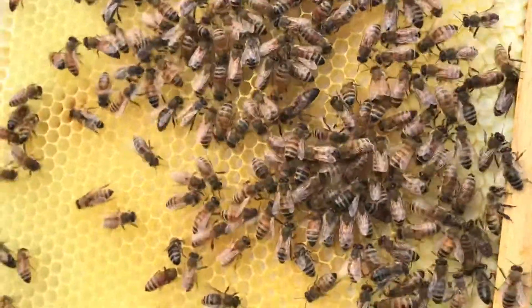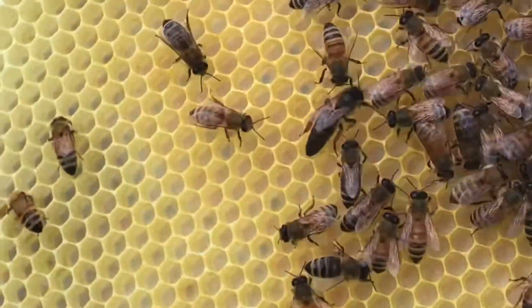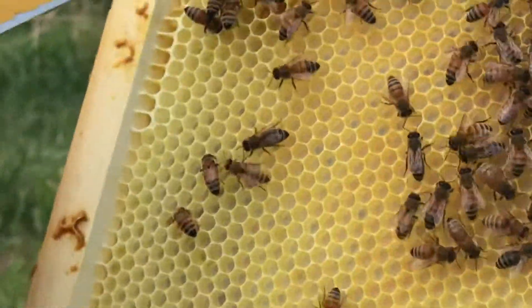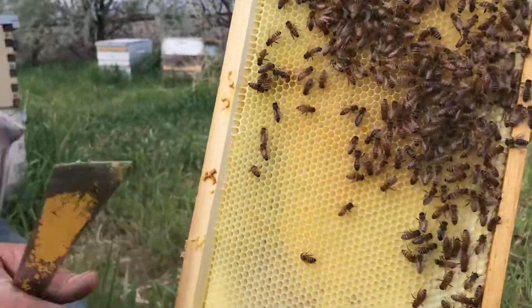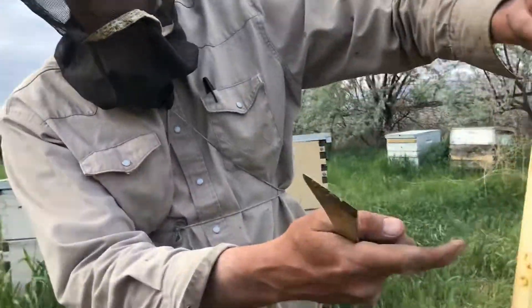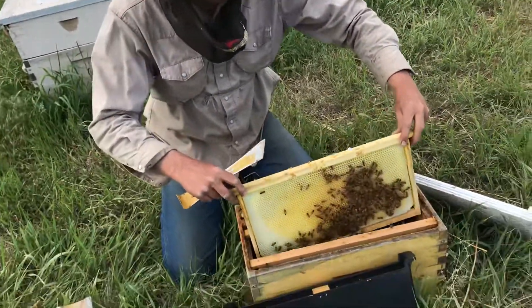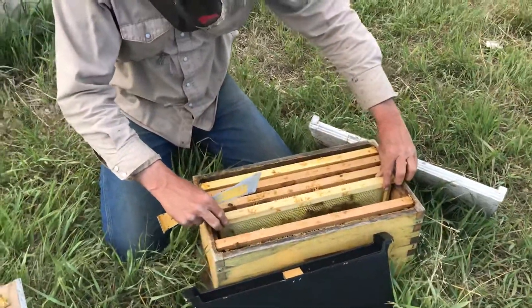I'm not going to look any further in this one because I don't want her flying away. When a queen's laying eggs, she's heavy and she's going to stay on the comb. If she's not laying eggs, she could fly off. She might fly back, but I'm not going to risk it. Let's just put this one back together and call it good.